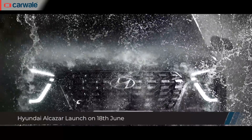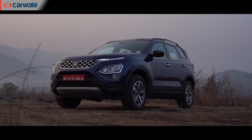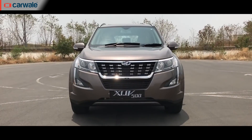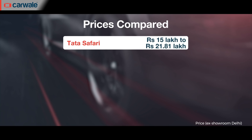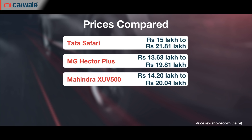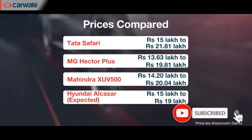The Hyundai Alcazar will be launched in the Indian market on 18 June and will take on the likes of the Tata Safari, MG Hector Plus, and the Mahindra XUV500. It is expected to be priced in the range of Rs. 15 lakh to Rs. 19 lakh. For all the details on the Hyundai Alcazar, visit our website at www.carwale.com.